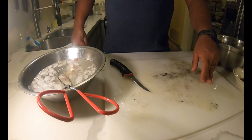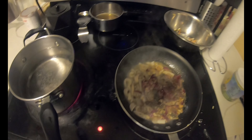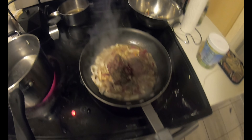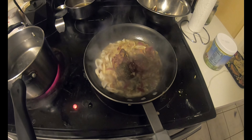These parts — you can just rinse off real good. Any of the white meat is good to eat. You can peel off some of that stuff. Any white meat is good to eat. Don't eat any of the nasty guts, or the siphon tip — this is all guts and stuff. You don't want to eat this stuff. Any white meat is going to be good to go.